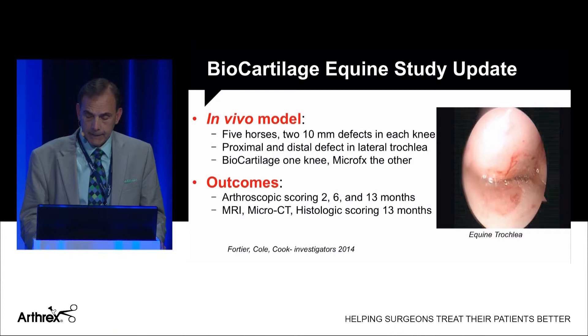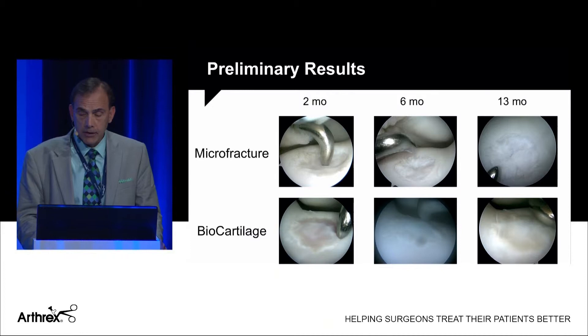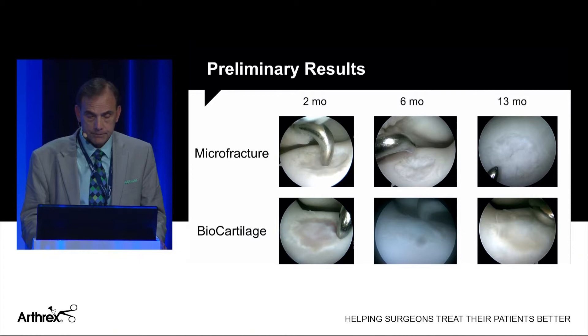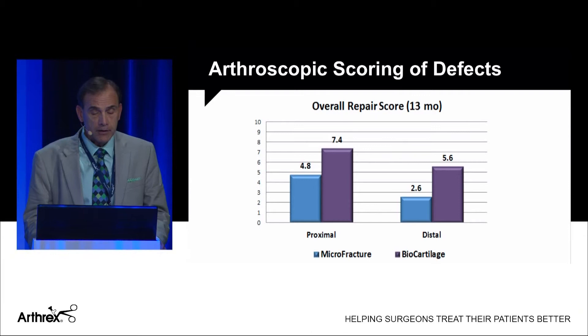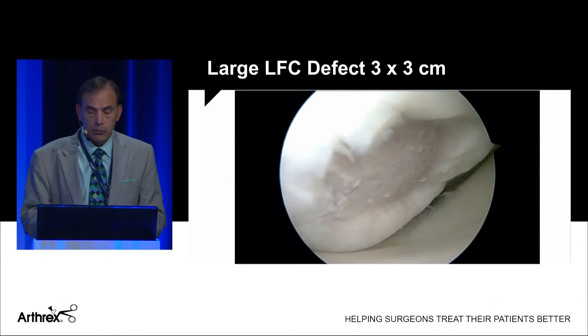This is the equine model data from Lisa's study at two months, six months, and 13 months at second look. Microfracture is shown above and biocartilage below. You can see the better fill and more normal-appearing articular surface with biocartilage. Cartilage scoring was superior for biocartilage: microfracture scored 4.8 for proximal defects versus 7.4 for biocartilage, and the same pattern held for distal defects — biocartilage scored better in tissue quality as well.